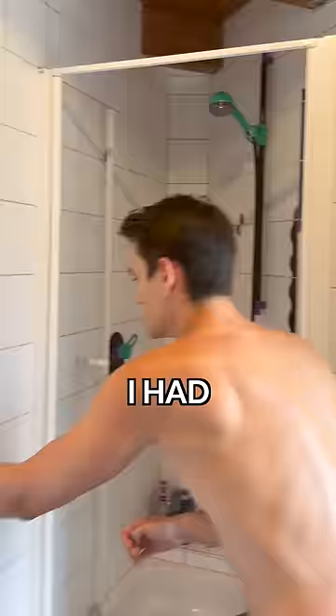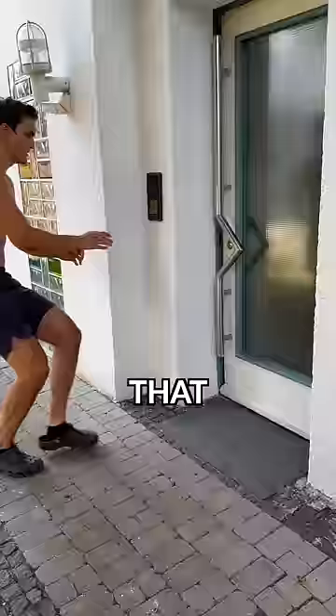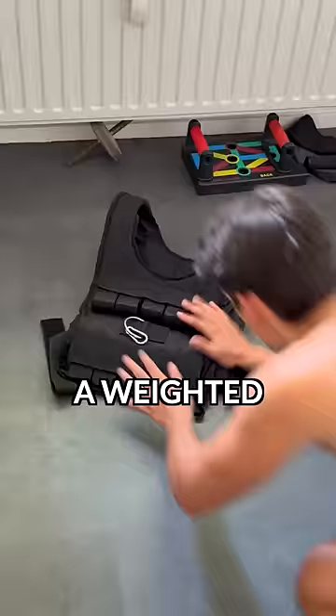But that was not enough. I had an idea. I started sprinting to pick up an item that will help me get to the next level: a weighted vest. You might think, what the heck does this have to do with bouncing a chest? Well, I got a sick pump by doing weighted push-ups.